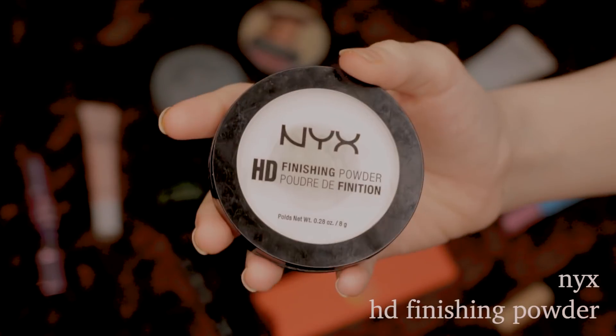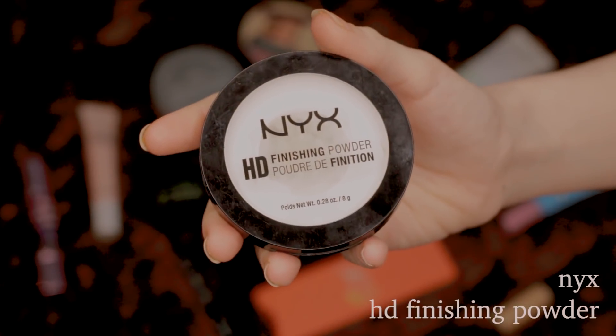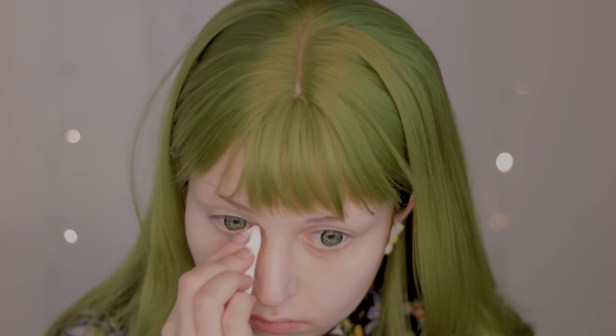And to avoid creasing or smudging, I'm going to use a finishing powder on the concealer I just applied.